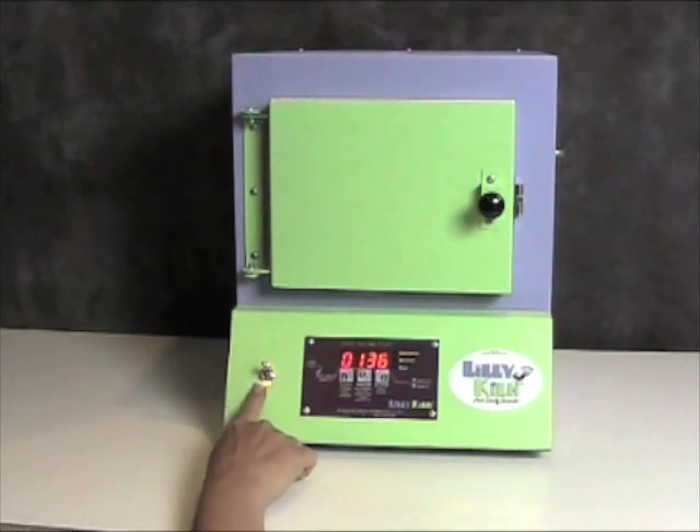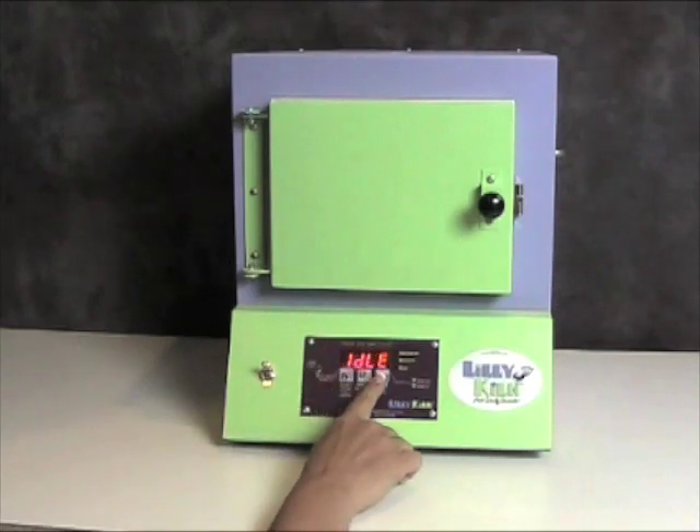When you turn on the power button, you will hear a beep and after a few moments, you will see the display say idle, as well as show you the temperature on the inside chamber of the kiln.